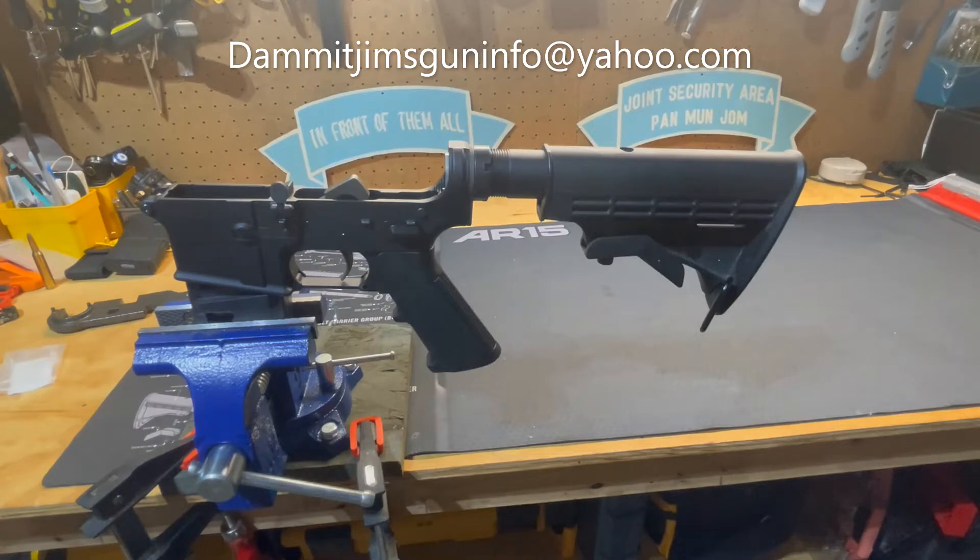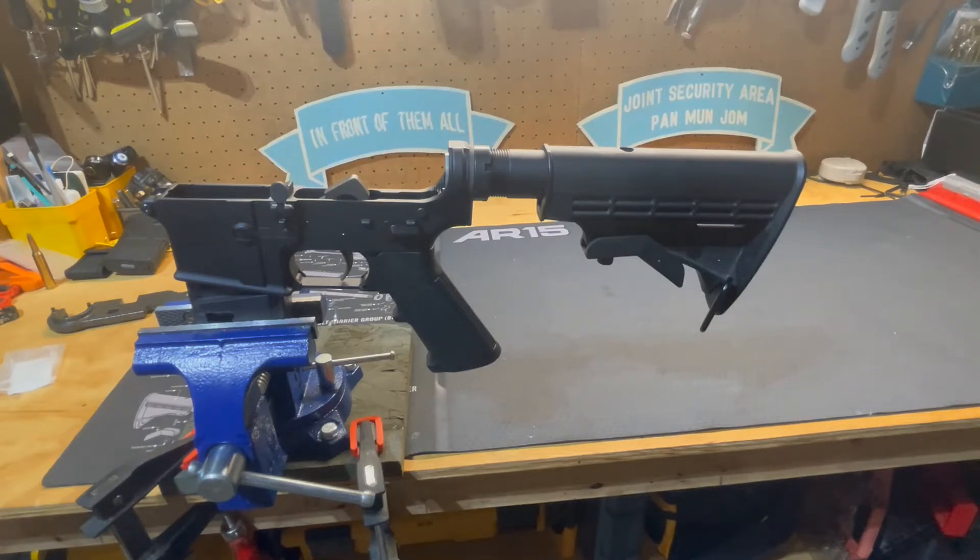Hello everyone and welcome to this episode of Dammit Jim's Gun Info. Today I'm going to discuss sling plates.